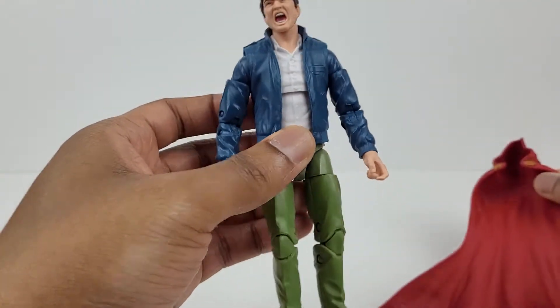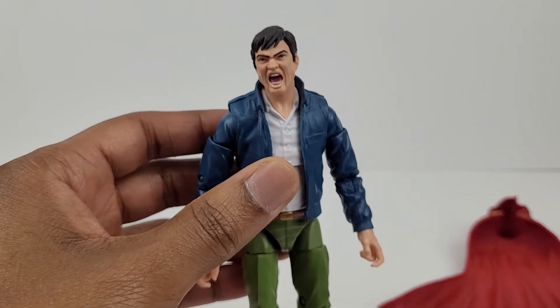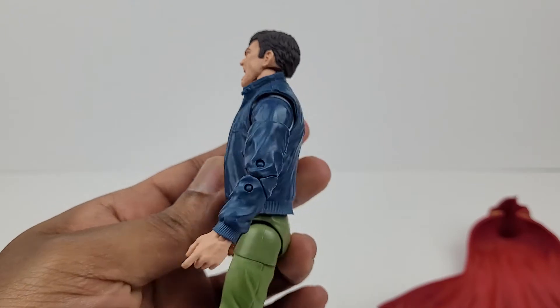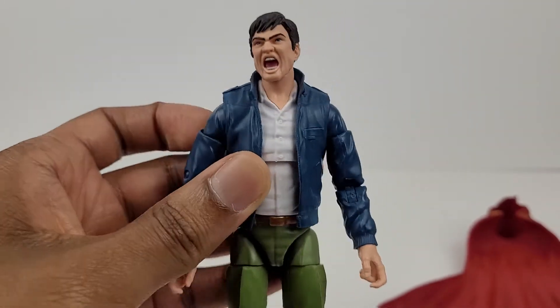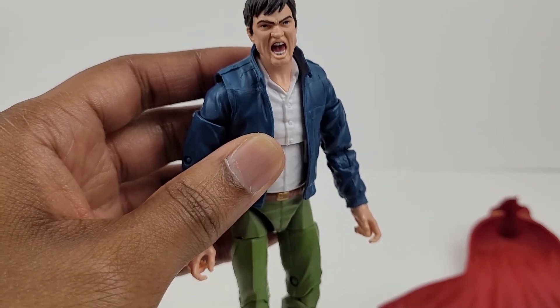I'm going to remove it so we can have a better look at the head sculpt. Starting with the head sculpt, it looks really good, and the facial expression is very detailed. You can see he has an angry, yelling expression on his face.